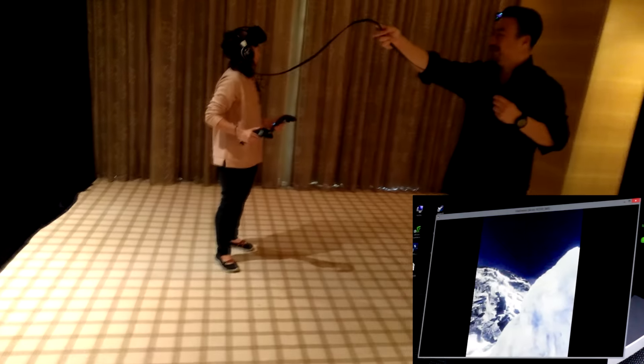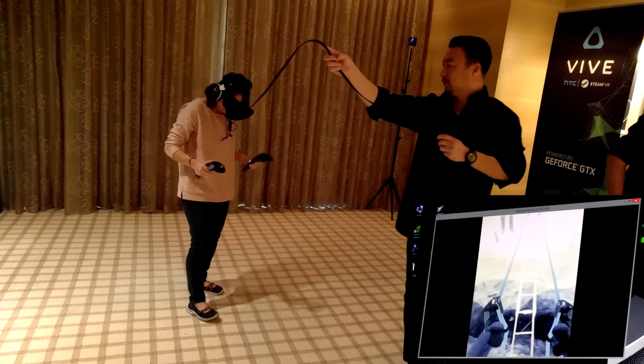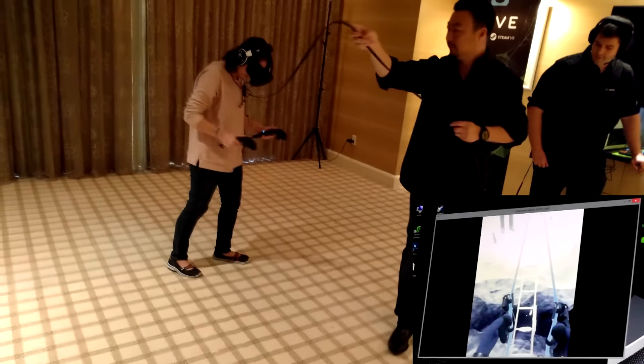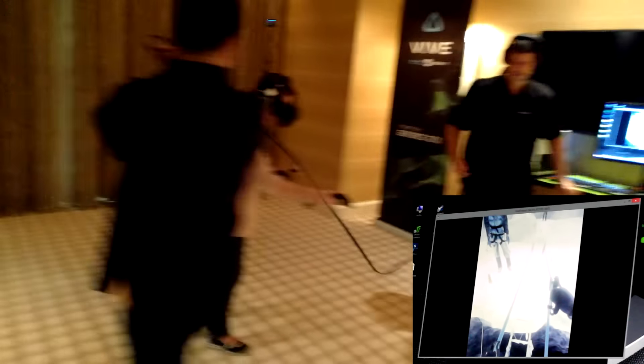You all right? I'm good. Wow. I can actually feel the vibrations in the controller. Pretty neat, huh? It's as if I'm pulling on the rope.